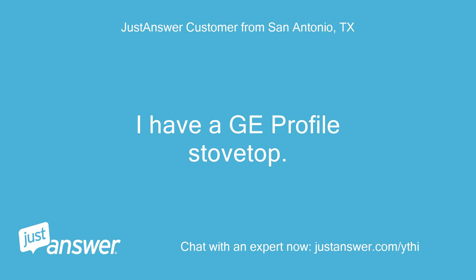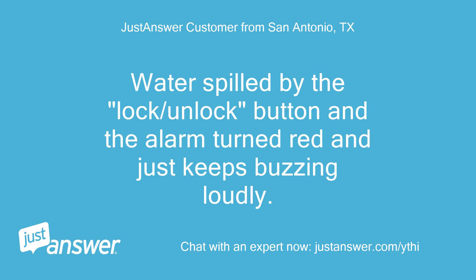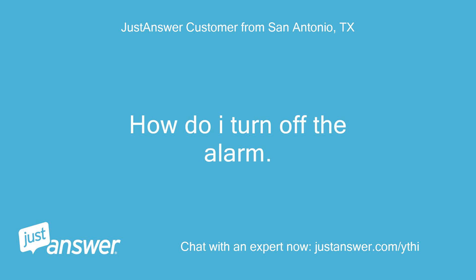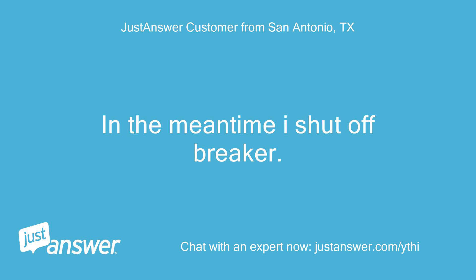I have a GE profile stovetop. Water spilled by the lock/unlock button and the alarm turned red and just keeps buzzing loudly. It won't stop. How do I turn off the alarm? In the meantime I shut off the breaker.